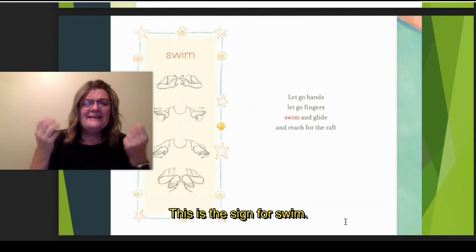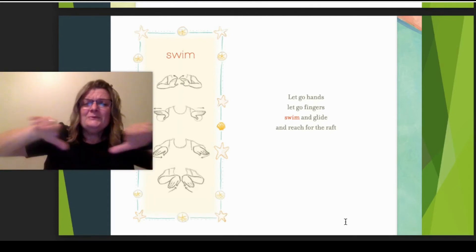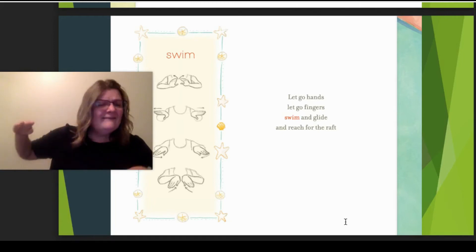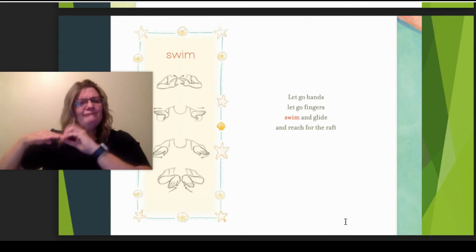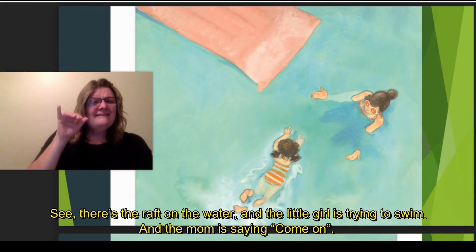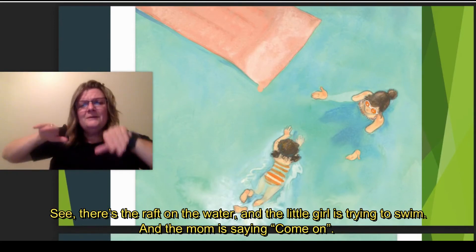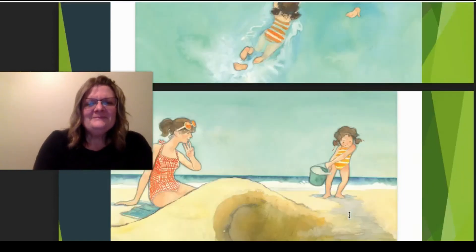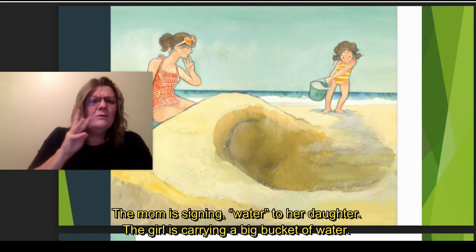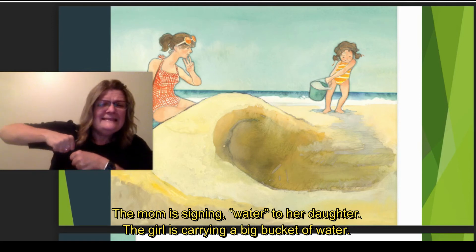Swim — this is the sign for swim. Let go hands, let go fingers. Swim and glide and reach for the raft. See, there's the raft on the water. There's a little girl trying to swim and the mom's saying come on. The mom's signing water to her daughter, and the girl's picking up a big bucket of water and carrying it over.